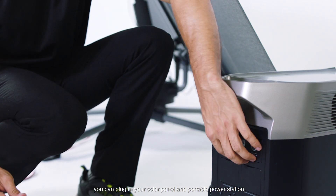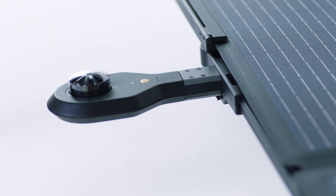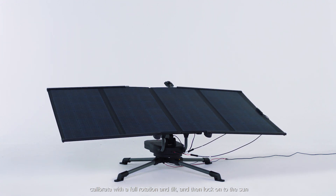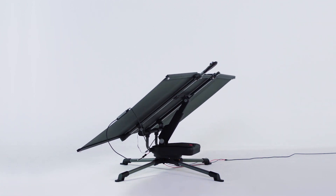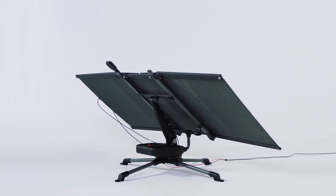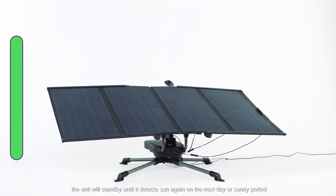Once mounted, you can plug in your solar panel and portable power station, then long press the power button. The sensor will then detect sunlight, calibrate with a full rotation and tilt, and then lock on to the Sun. If no sunlight is detected for a while, the unit will stand by until it detects Sun again the next day or sunny period.